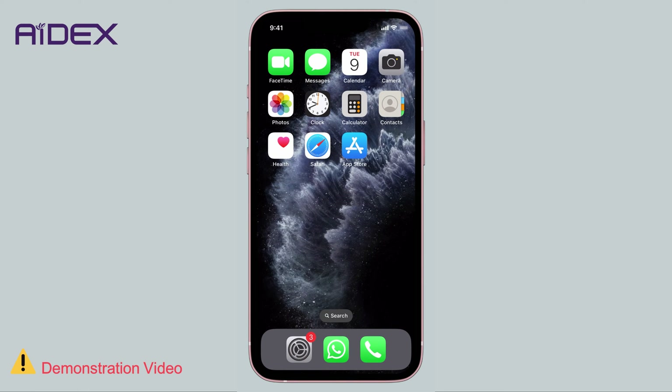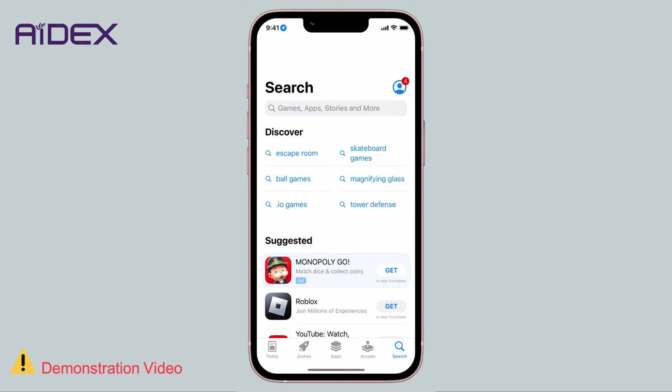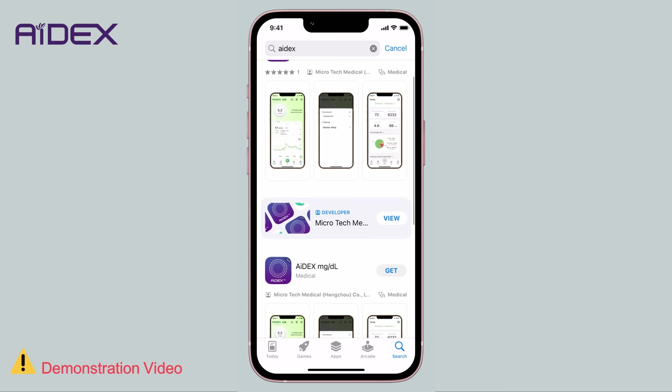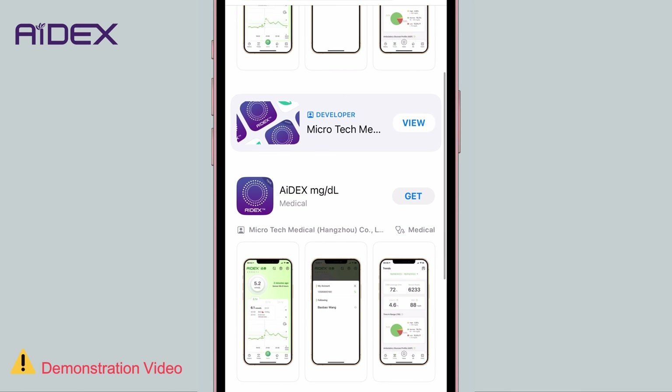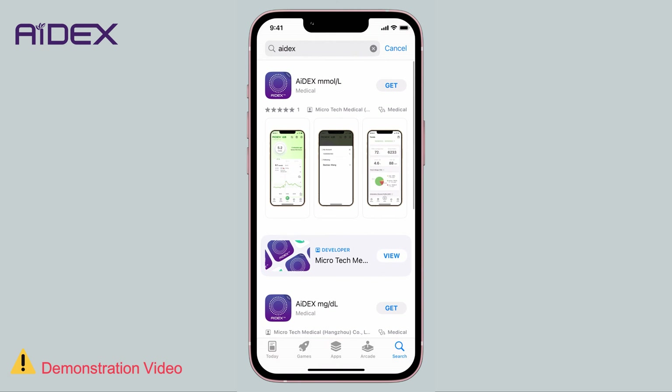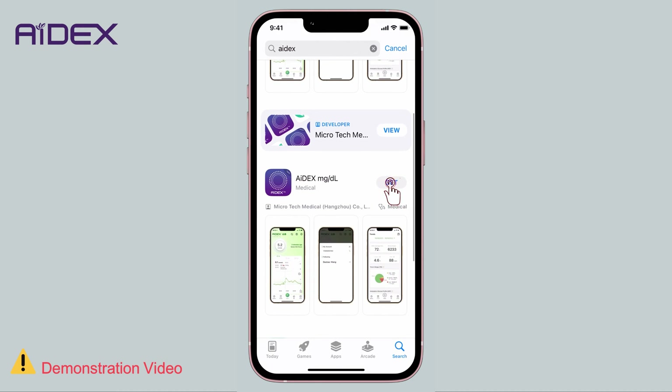Step 1: Search in the App Store using the term '8X MG by DL'. This is the application version compatible with the glucose monitoring unit used in most Arabic-speaking countries. The application is also available with mmol per liter, which is used in countries like the United Kingdom, Canada and others. Choose '8X MG by DL'.